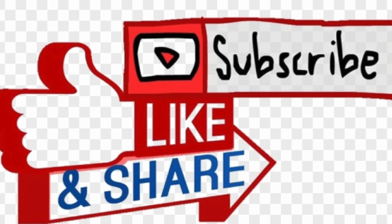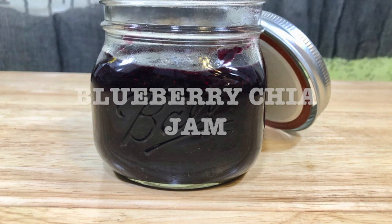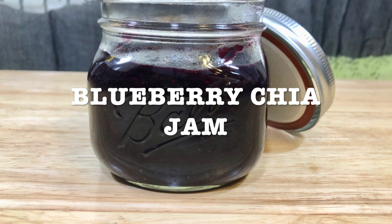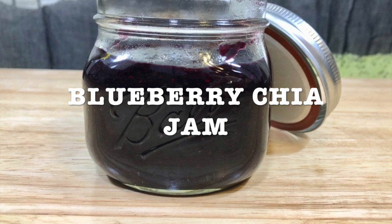Today's recipe: blueberry chia jam! And you can make it with any berry — blackberries, raspberries, blueberries, strawberries, you name it. It's better if you make your own jam, because at least you know what you're putting in it.